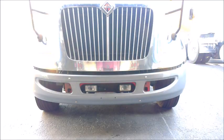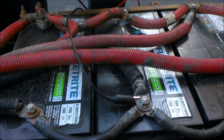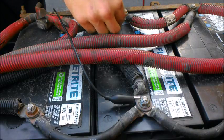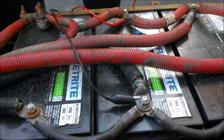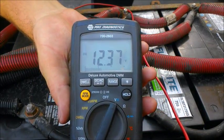Now if one headlight is brighter than the other, then this is a definite thing that we're going to be doing to find out why. So the first thing we want to do is find our source voltage, and in this case that would be the batteries. Here we're going to be reading about 12.3 volts.